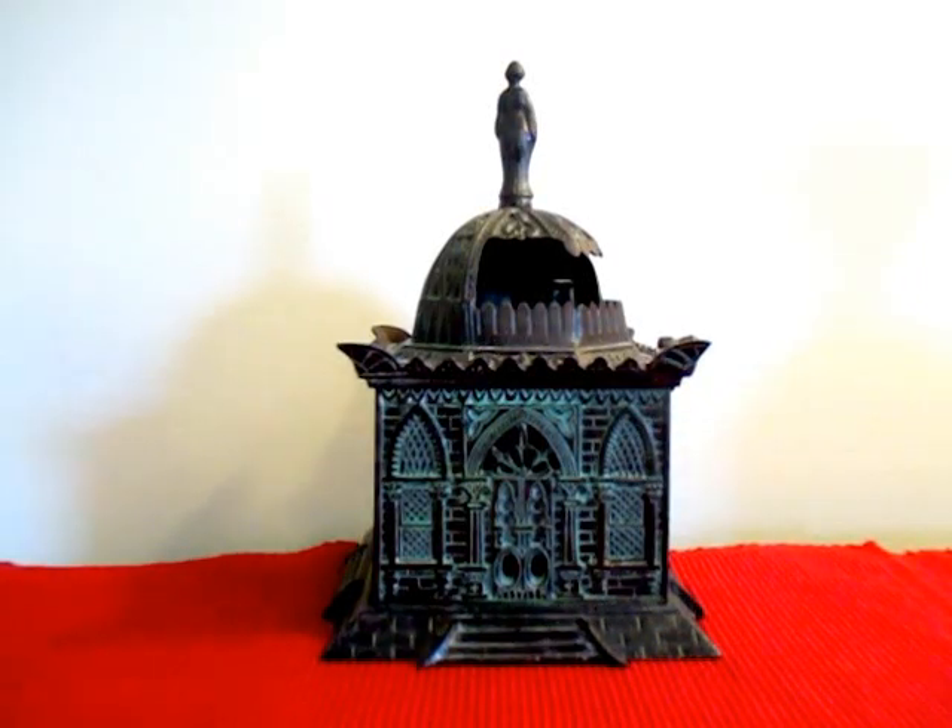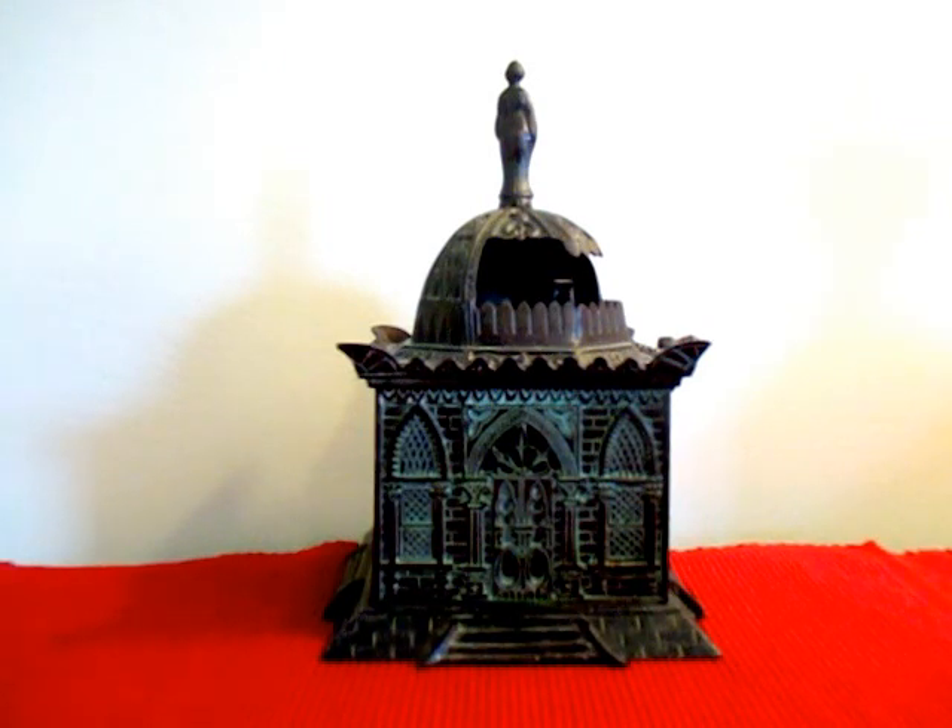Good evening. This is the Mosque Mechanical Bank. It was made in the 1880s by the H.L. Judd Manufacturing Company.